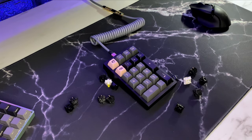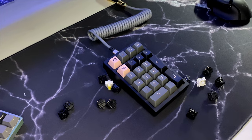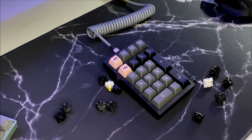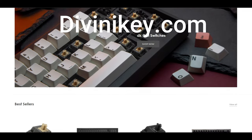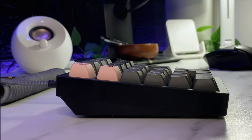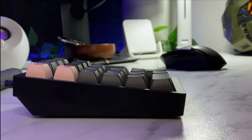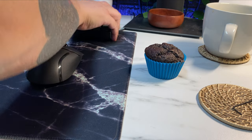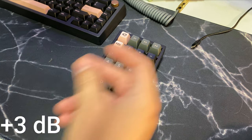Drop a comment if you think a numpad is necessary or not — I've heard so many different sides of this, and in my opinion it depends on what you do for work. I managed to grab mine from Divinity — they aren't a sponsor (please sponsor me), but they do offer free shipping on orders over a hundred dollars and are based out of LA, so shipping only took a couple of days. Without further ado, here's the sound test — don't forget to like and subscribe if you want to see more content from me.